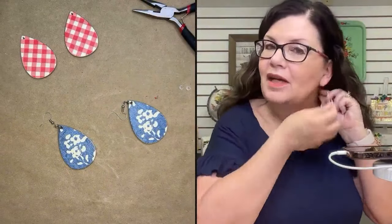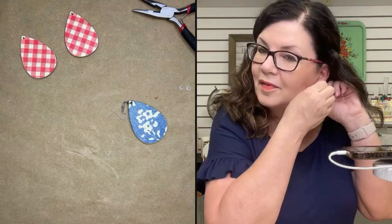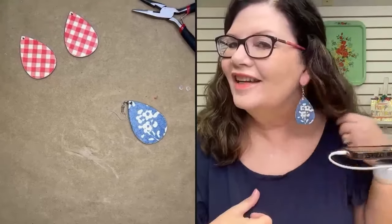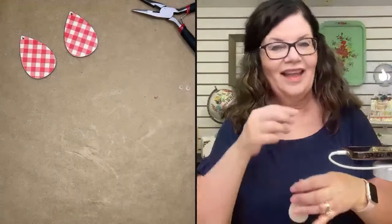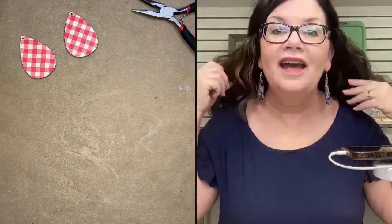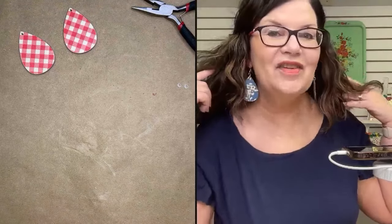You ready to see them? This is going to be helpful because you're going to be able to see how long they are. Look how cute they are! Let me get my hair out of the way. They don't touch my shoulder — I like them. But do you see how they do dangle? They're going to dangle, so it is going to be important to put something on the other side. Aren't they cute? I think they look awesome. Look how cute that's going to be any time I wear denim of any kind — those are going to be adorable.